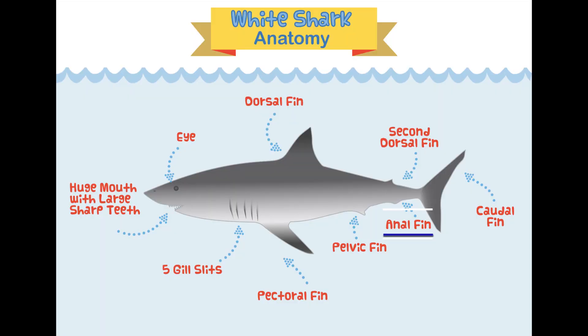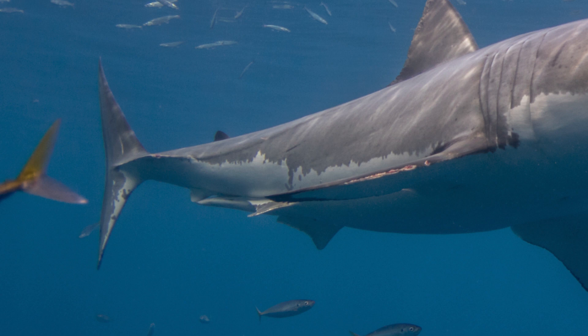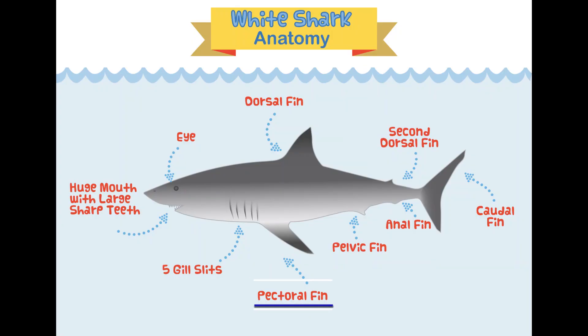On the underside of the shark you'll see one anal fin and two pelvic fins. The pelvic fins can help create lift, steer, and help the shark slow down. There are also two pectoral fins, one on each side of the shark, and those fins help the shark go up, go down, steer, and stabilize its position in the water column.